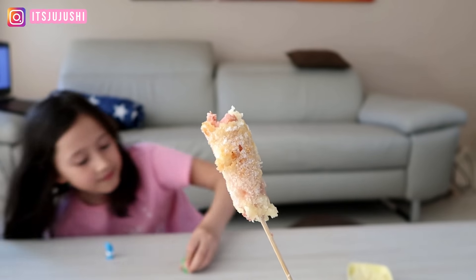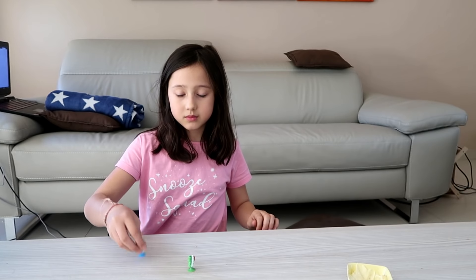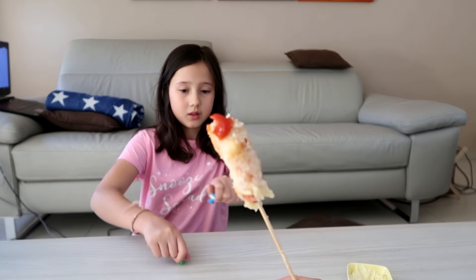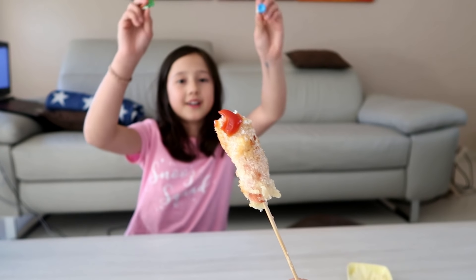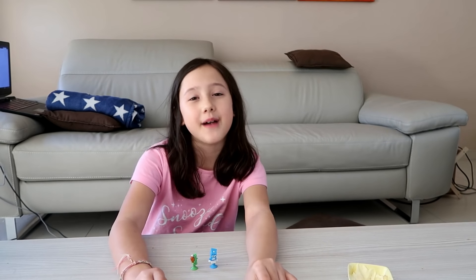It's good, I like it, I also like it! So you can try it, okay? I'm using tomato sauce. So don't forget to subscribe, and don't forget to like it, and thank you so much!